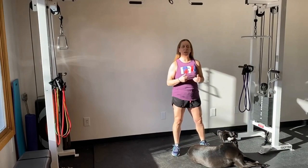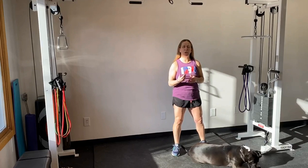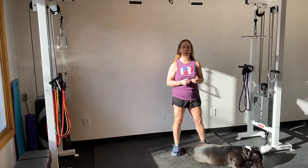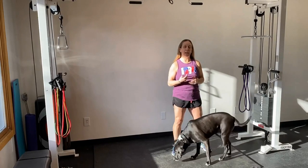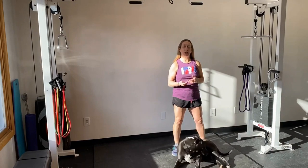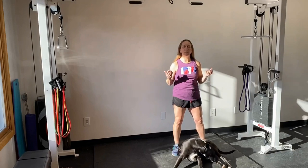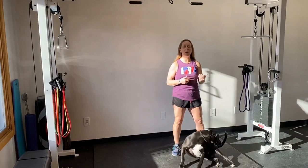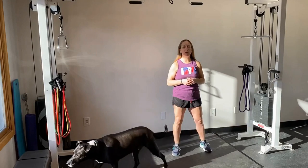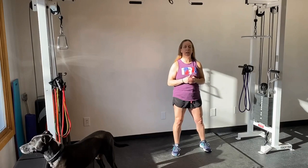In previous posts, I've talked about flexibility, mobility, and looking at whether we have an anterior tilt or a posterior tilt when trying to figure out if we should be stretching or not stretching our hamstrings. Hey everyone, it's Dr. Heather here, your sports chiropractor, helping athletes and non-athletes achieve optimal performance through learning about different exercises, corrective exercises, and rehabilitation techniques.